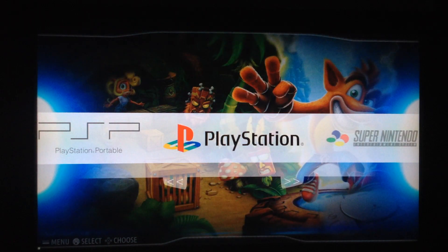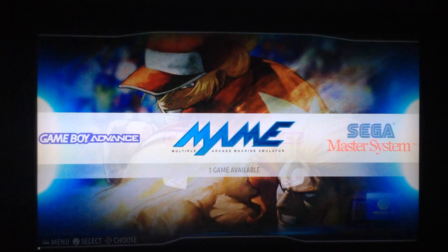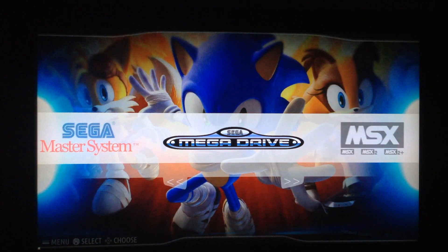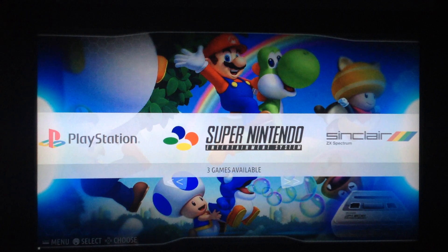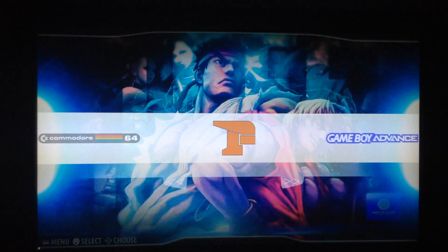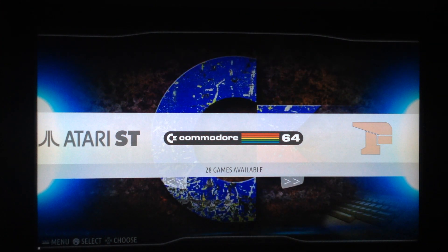These are the systems I included for this test. By default only public domain ROMs are included, so the ROMs you will see in this video are not included in the image — you can download them, check the description. I included: Mega Drive, MSX, Nintendo 64, Neo Geo, Nintendo, PC Engine, Doom, PSP, PlayStation, Super Nintendo, Sinclair, ZX Spectrum, Amiga, Amiga AGA, Atari ST, Commodore 64, Final Burn Alpha, Game Boy Advance, MAME, Master System, and more.